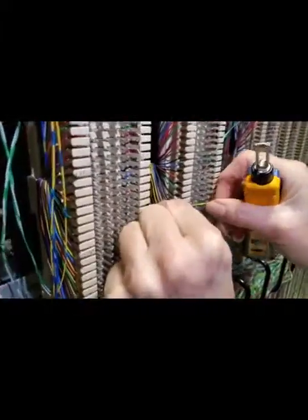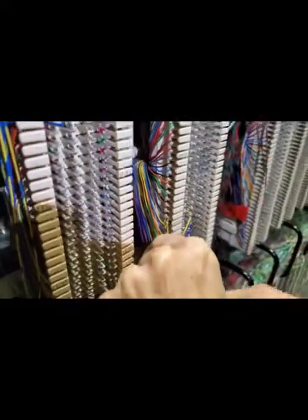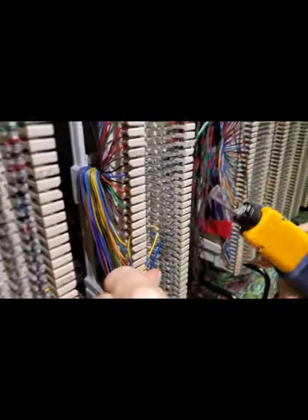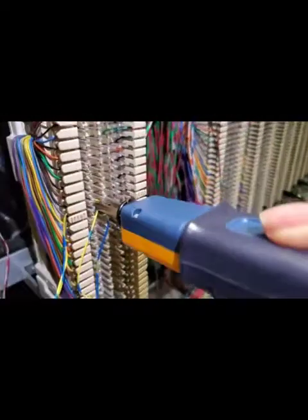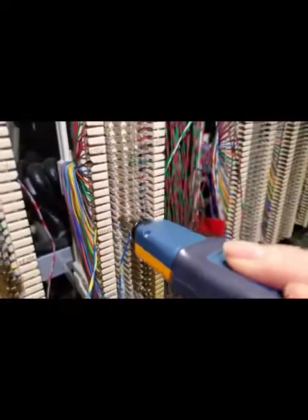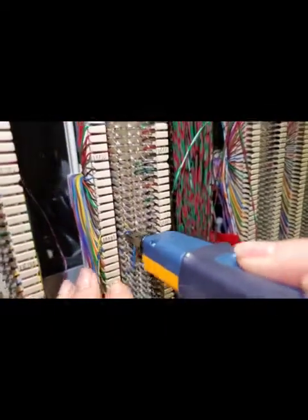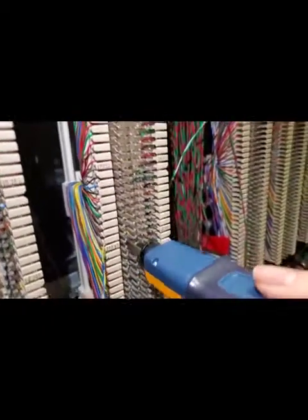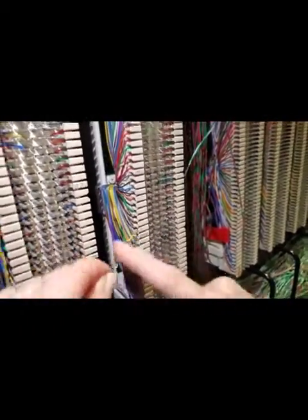So we found our 18840. We're going over to that second pair. Taking our tool, punching that side down. Then the second pair.